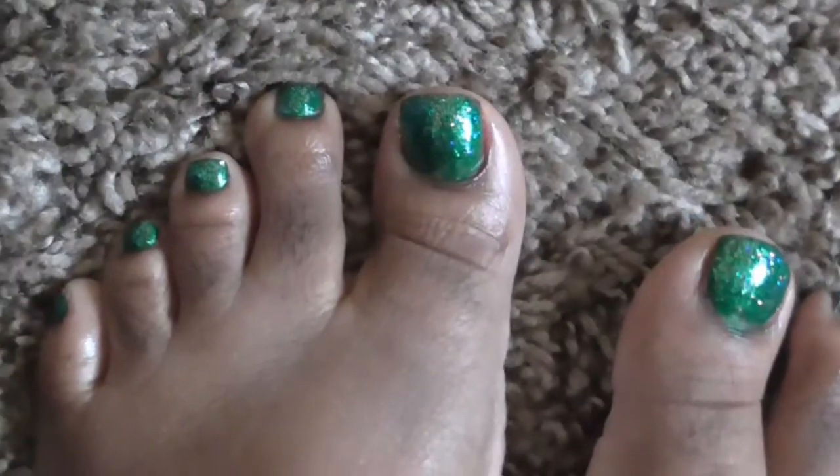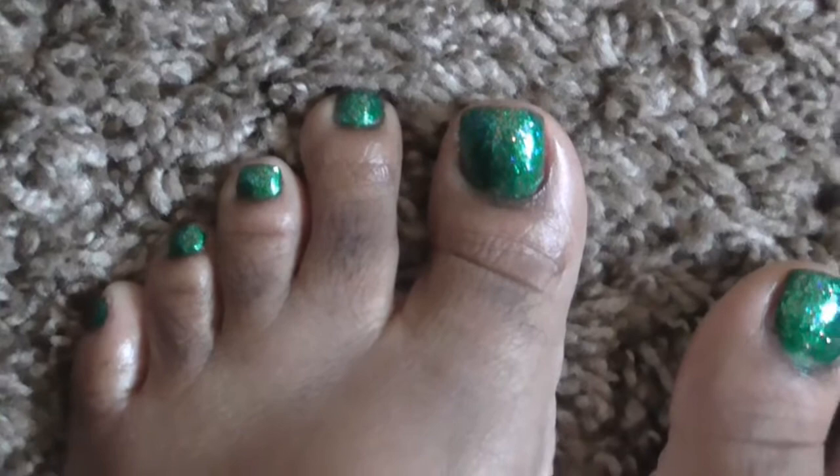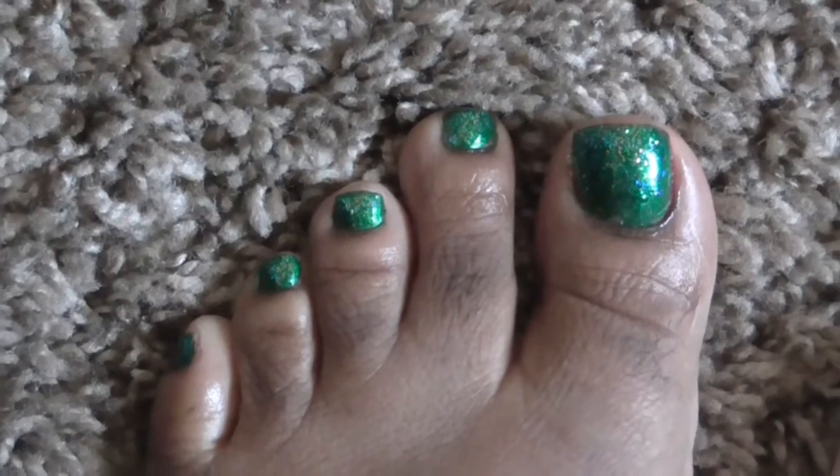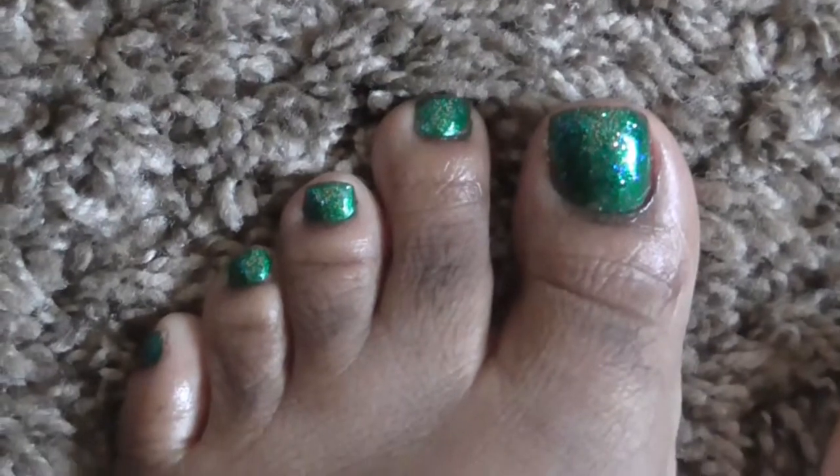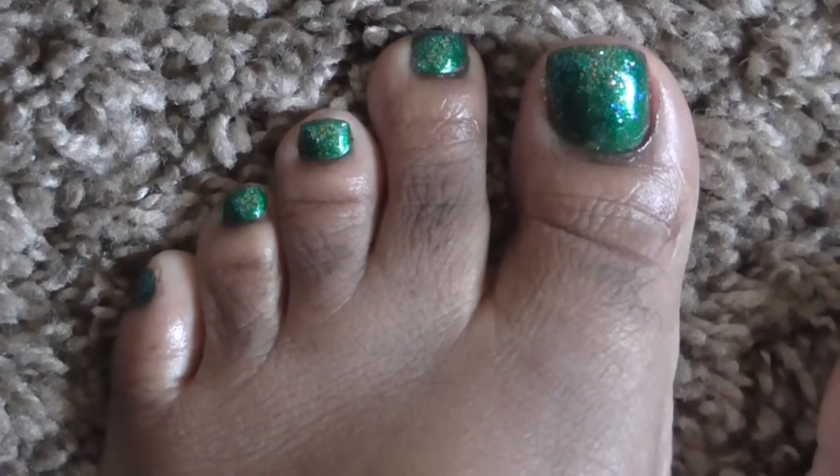Hello YouTube, this is Von2480. I'm here just to show you what's on my toes. I just did some very quick and simple since on Monday is St. Patrick's Day, I decided to paint my toenails green.